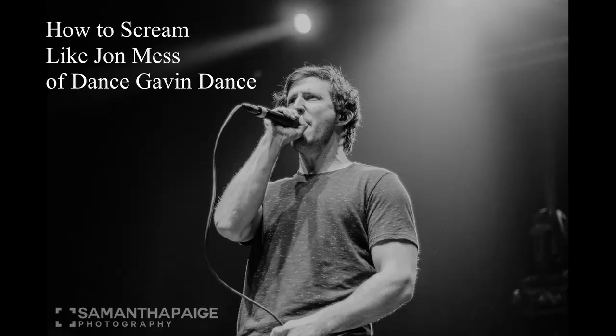Hey, this is how to scream like John Mess. The first part of this video is just going to be an analysis of what technique John is using. If you don't care about the what or the why and just want to get to the how, there's a timestamp in the description that'll link you right to the beginning of the tutorial.